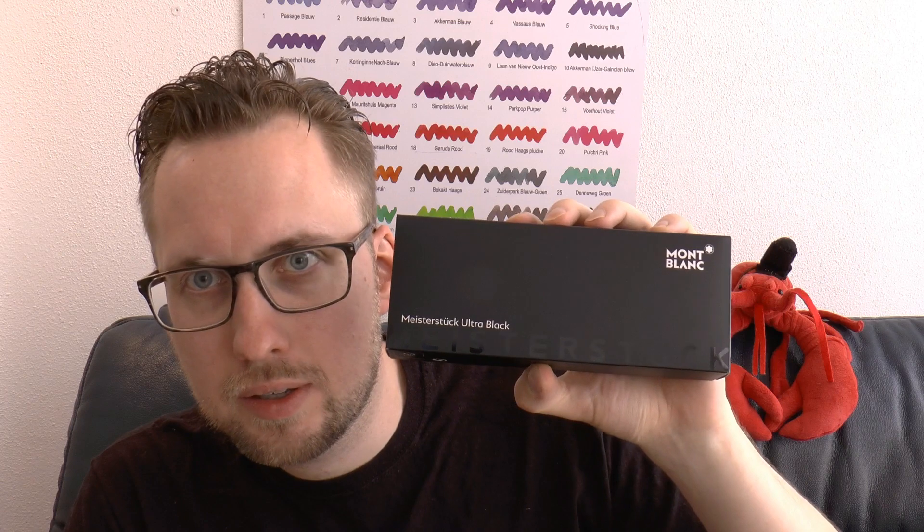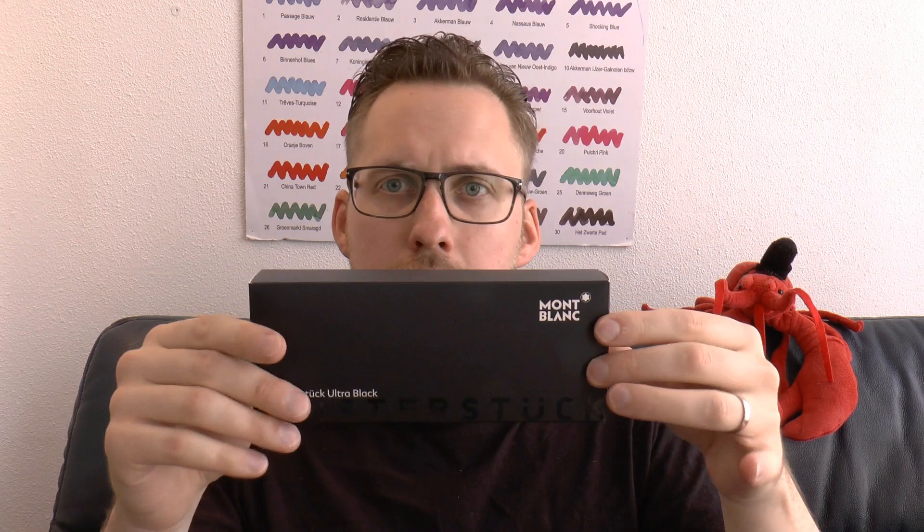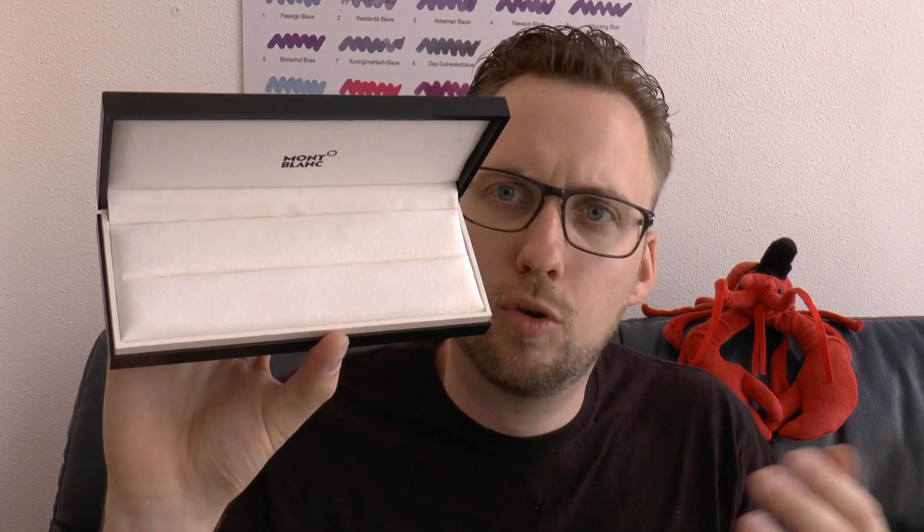On to the pen — this is the 144. Let's have a look at what you get: the box, Ultra Black of course, and a very serious service guide — a pretty serious book in all kinds of languages, filling instructions, etc. Then you have the box, which is black. I think this is a pretty standard Mont Blanc box, and then you can put the pen in this soft little slot.